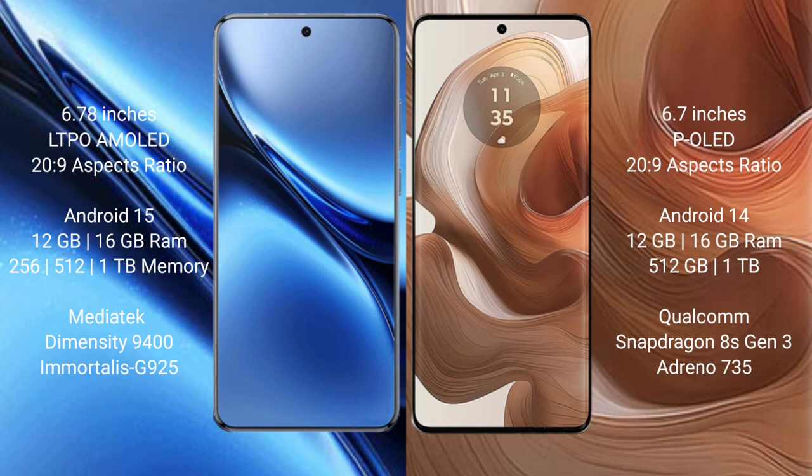Vivo X200 Pro runs on the Android 15 operating system, while Motorola H50 Ultra runs on the Android 14 operating system.